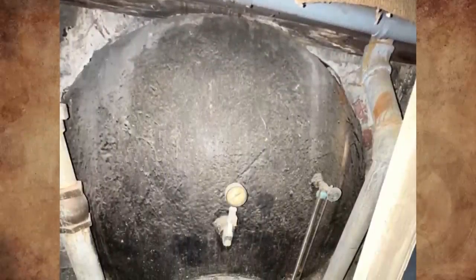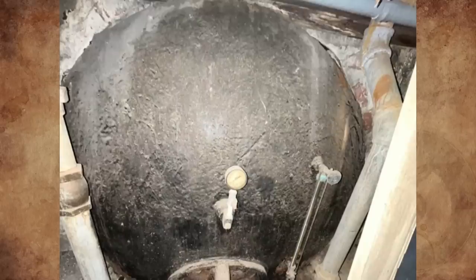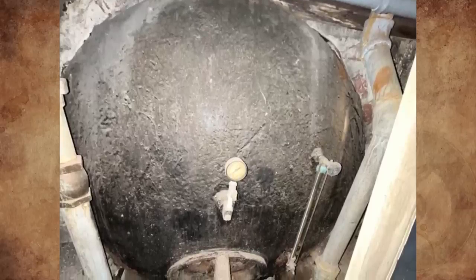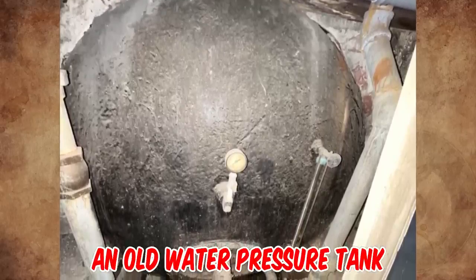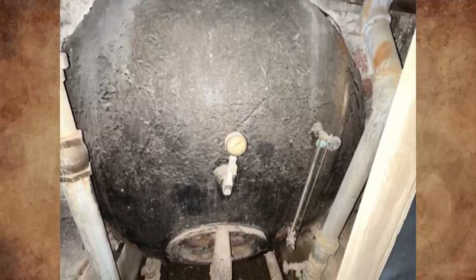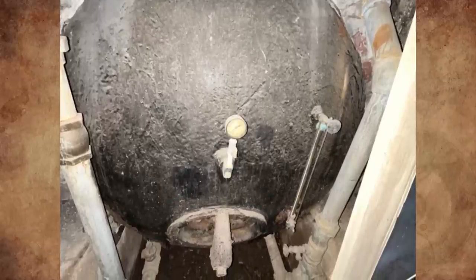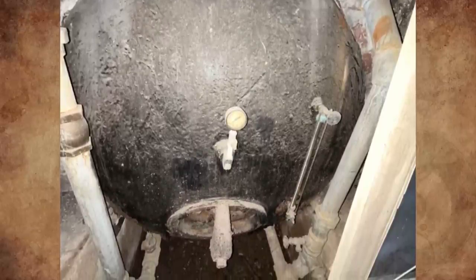Someone suggests it's a gas tank possibly made from a World War II bomb casing, but as somebody who worked at a water distribution facility, it is an old water pressure tank — we use the same ones in our old pump stations. Oil storage tanks are not under pressure and usually have one large filler tube and one very narrow supply line to the furnace.